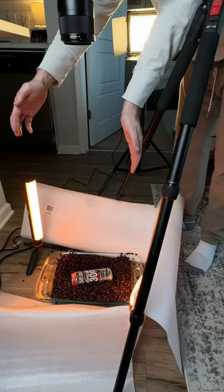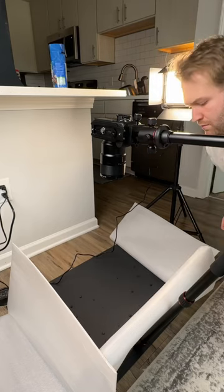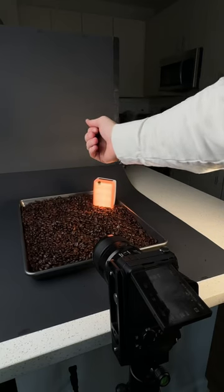I made a fake commercial in my kitchen for Black Rifle Coffee Company. Here I'm using a Lazy Susan to get a rotation shot of the can, and then I just decided to throw some coffee beans around and see what it looks like with a macro lens.